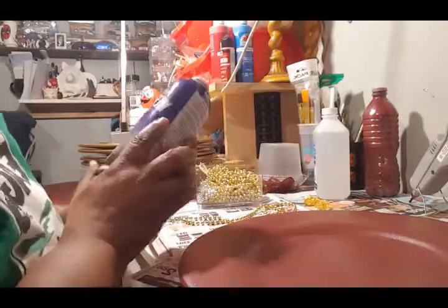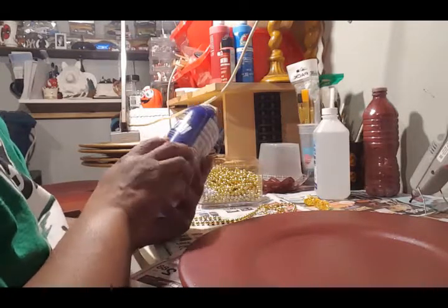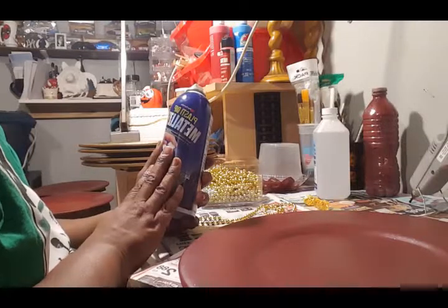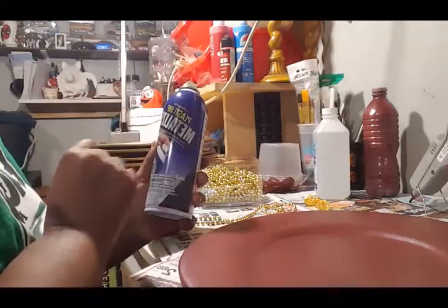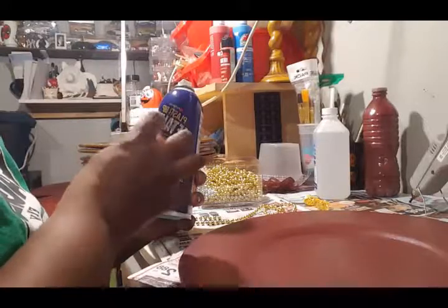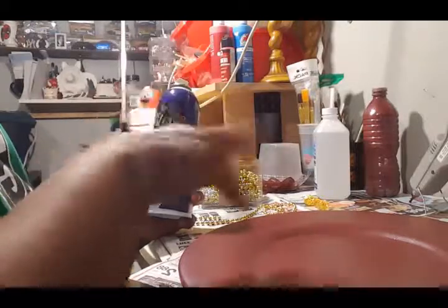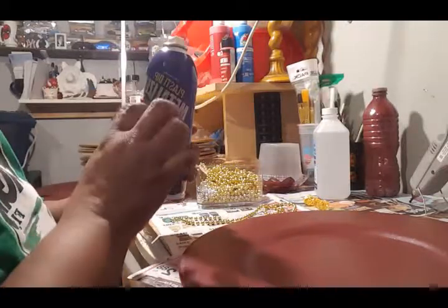It's called Plasti-Dip Metalizer — it says 'create a metallic finish on plastic on Plasti-Dip coated items.' Plasti-Dip is a paint you can spray on; they normally use it for automobiles, tires, or rims. When you spray it on it turns into like a rubber type of material and you can peel it off. Then you can spray this metalizer over top of it to give it a metallic look.